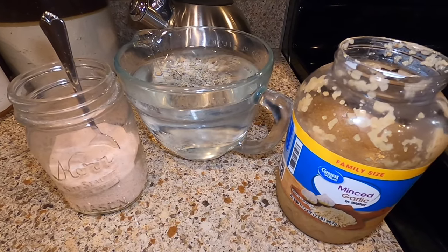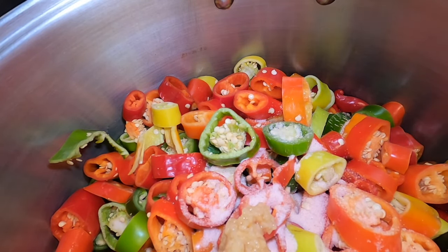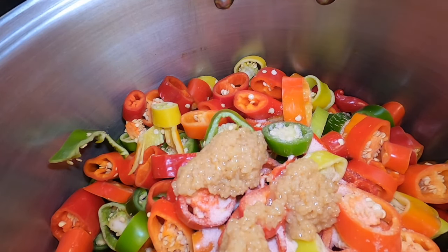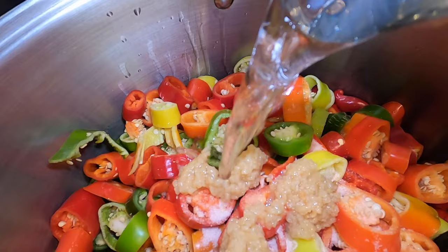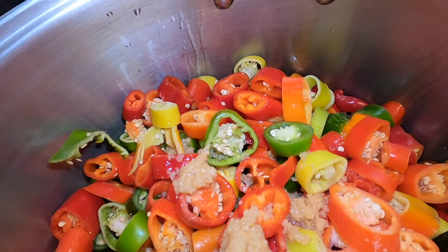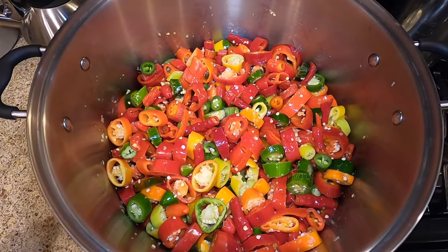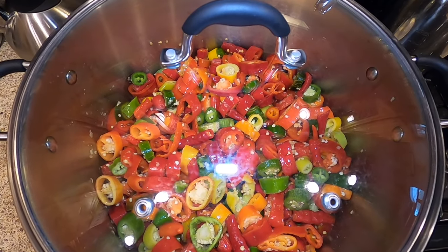The recipe will be in the description below, so make sure you check that out. On top of our sliced peppers, I'm adding the salt and the minced garlic, and then we will be adding the vinegar. Then we're going to heat this up and start cooking the peppers until they are soft. I'm going to put a lid on it so the steam can help soften those peppers a little bit faster.